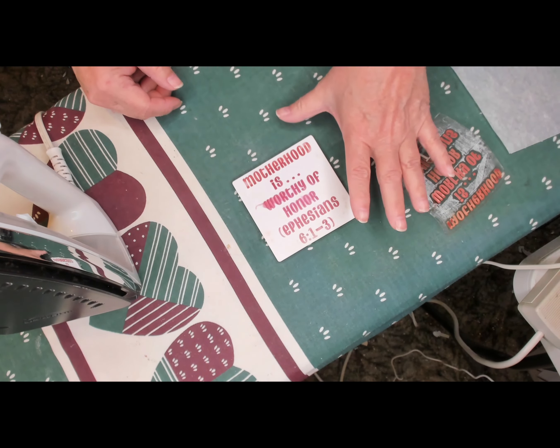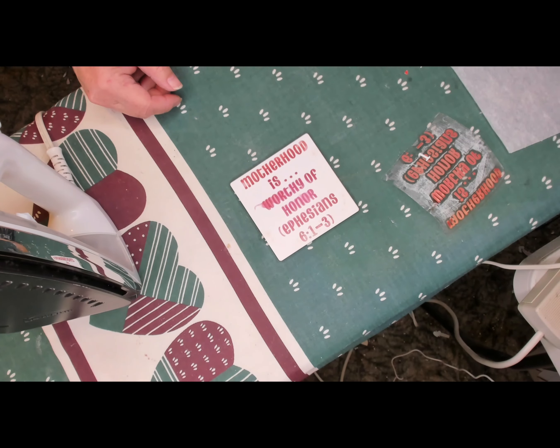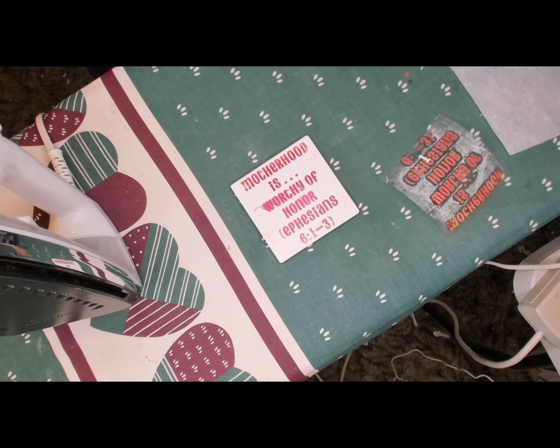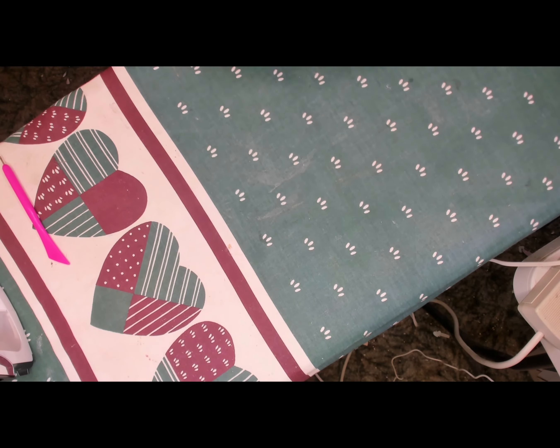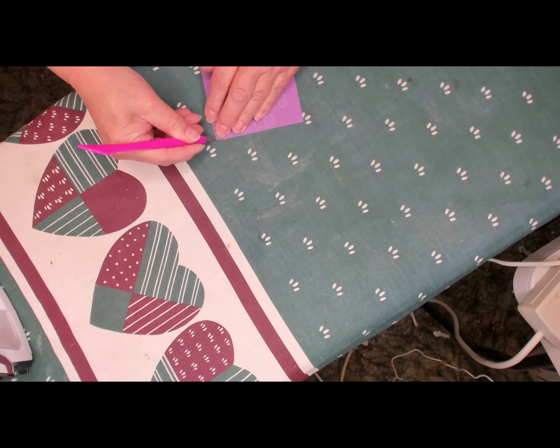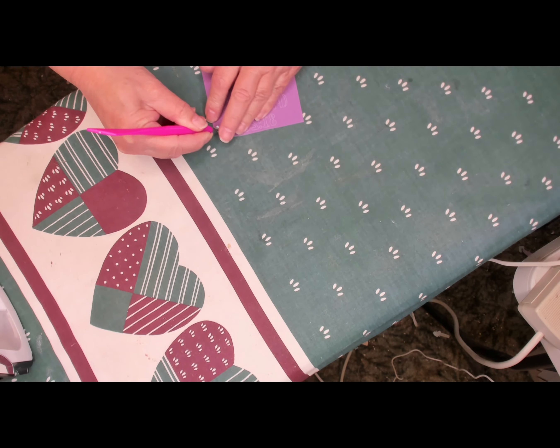Part of it did get smeared a little bit — the 'wor' and the 'or' in the word 'honor' both smeared a little bit. I'm not sure exactly what happened there, but it is what it is. Now I have this purple sheet of infusible ink.